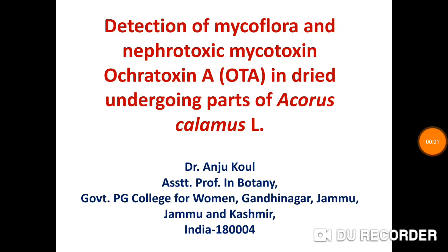Good morning everyone. I am Dr. Anju Kool, Assistant Professor in Botany, Government P.G. College for Women, Gandhinagar Jammu.